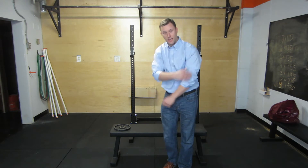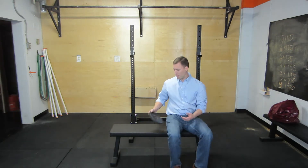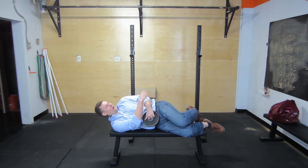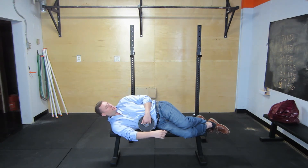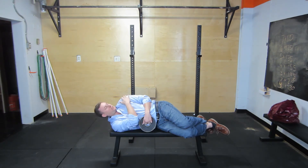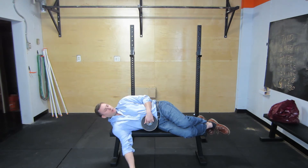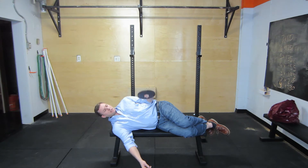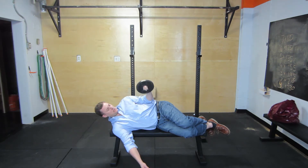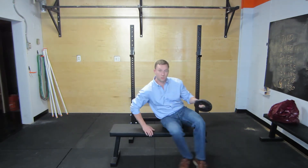The first exercise is external rotators. Get on a bench — I'm going to use a five pound plate here, you can use a dumbbell alternatively. Start low, start slow. Keep your elbow pinned to your side — no lifting it off. With elbow at 90 degrees and shoulder parallel with your body, just do external rotations. Ten to fifteen reps is enough. Don't forget to do both sides.